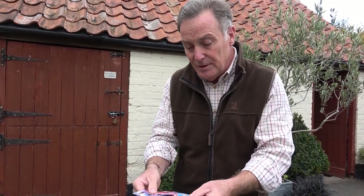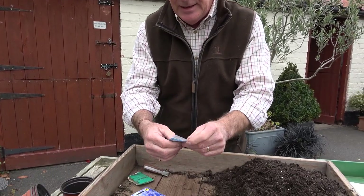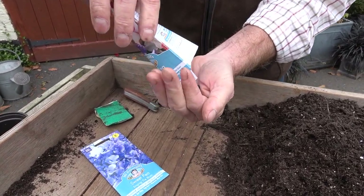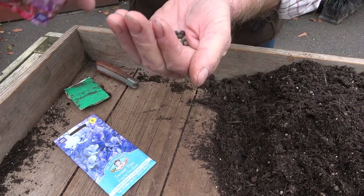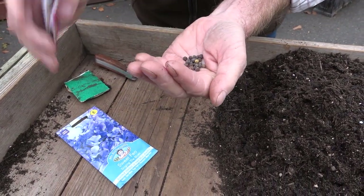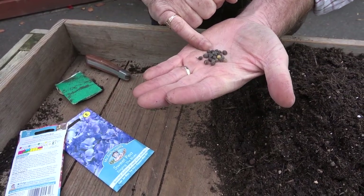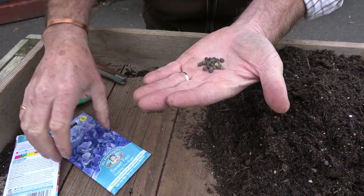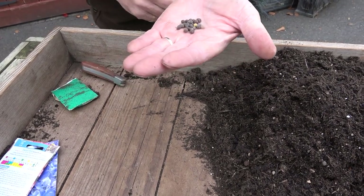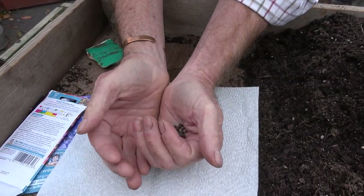So here they are. Some people have a bit of a problem with sweet peas because they've got a very hard seed coat, and that can sometimes slow down germination because the moisture has to get through. So there are various things we can do to help them germinate faster. I'm just going to put them on a piece of tissue so I can see them.